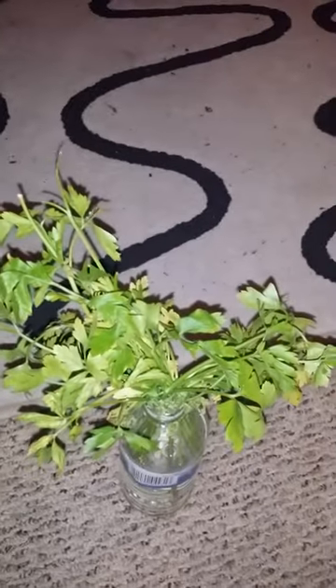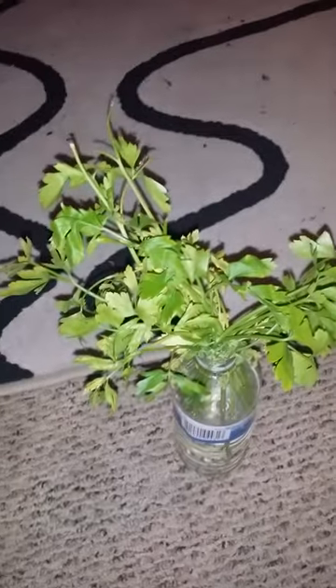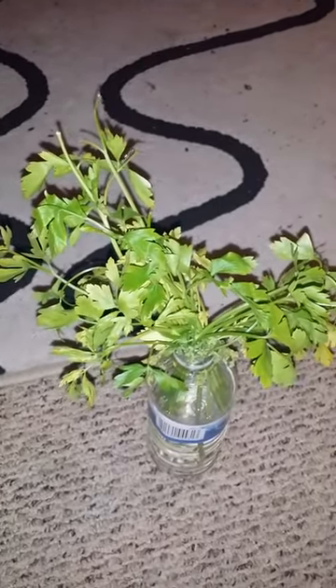Hello, Acar here. I am doing a garden and bug update video. This one is on something that those who grow parsley, cilantro, carrots, or anything in the carrot family may come across — something that would usually be considered a pest, but I like to raise them, and I'll explain why.